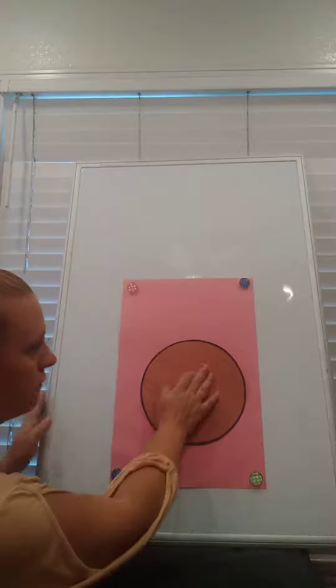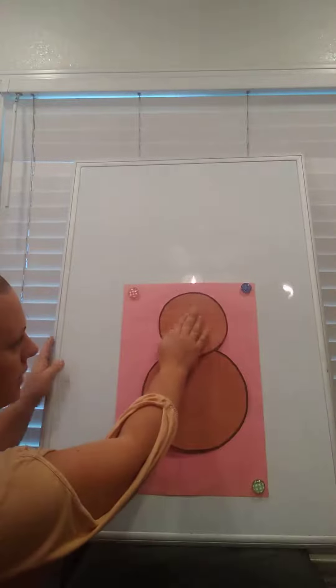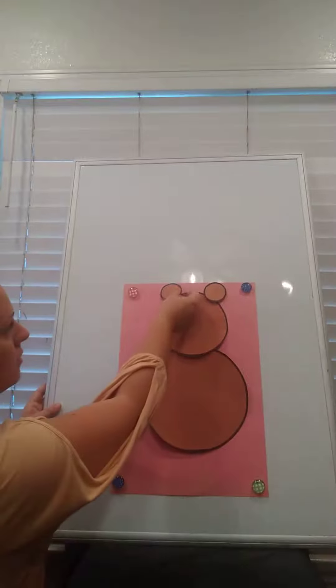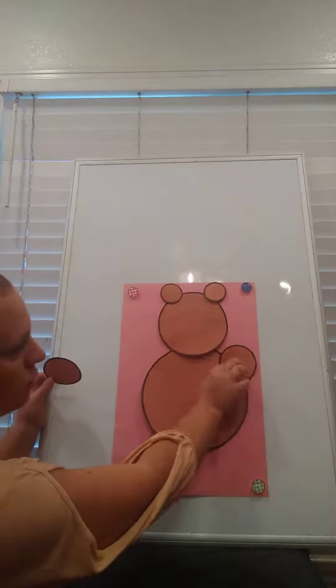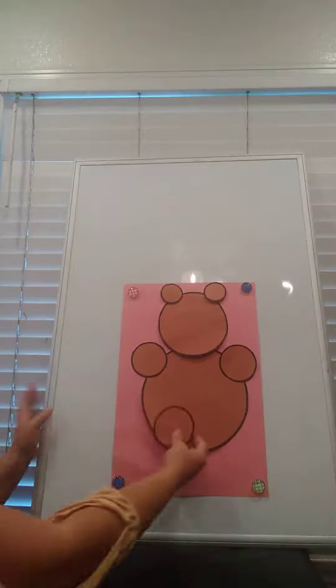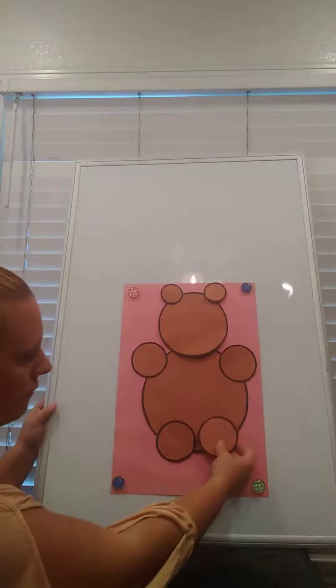One circle for his tummy, one circle for his head. He needs two circles for his ears — one, two. We're gonna give him four paws — one, two, three, four.